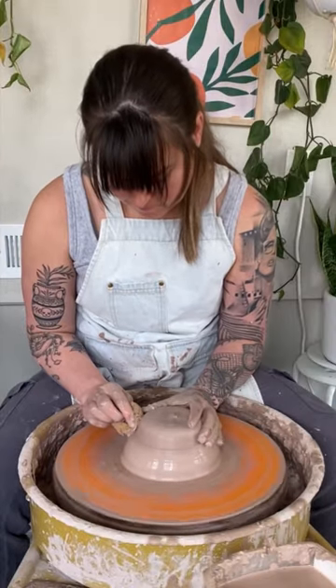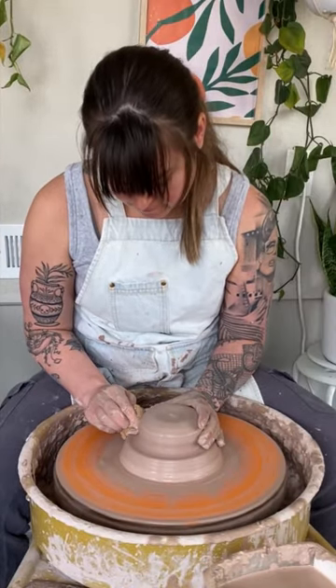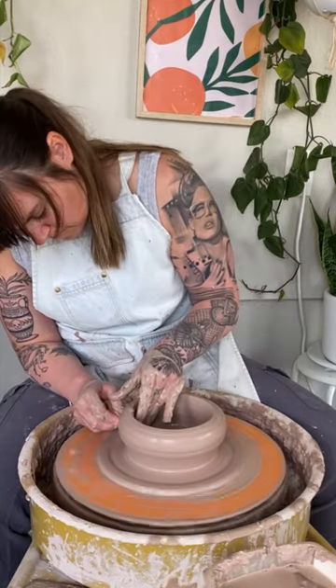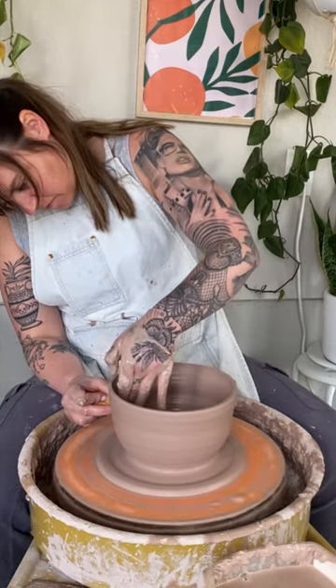You all loved this bookend planter, so I'm going to show you how I make it. First I'm going to pull down all the clay that I need for the little saucer and flatten it out so it's out of the way, so I can work on the rest of the pot.